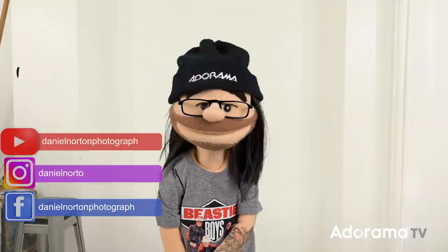Hey, I'm Daniel Norton. Welcome to my studio here in New York. Today we're going to talk about flags. I often say that the reason why we light as photographers is for control, and what better way to control light than to control where it falls — that's really what a flag is primarily going to be used for.